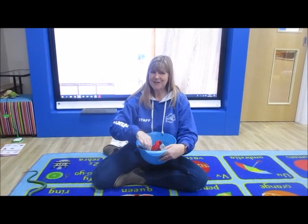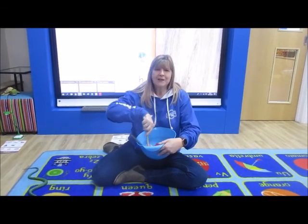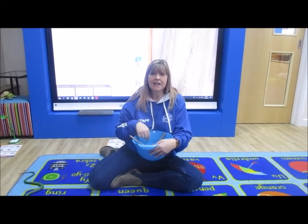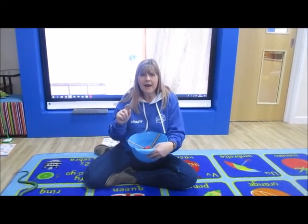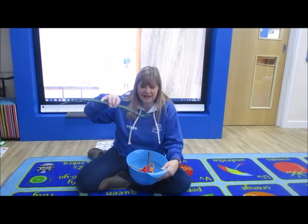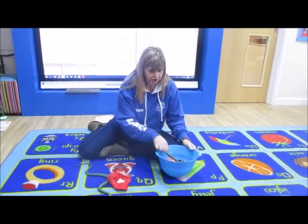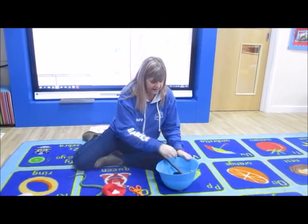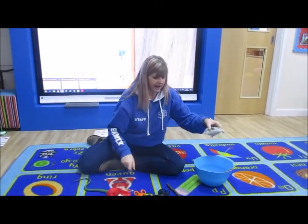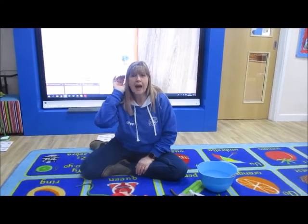I hope you've guessed what sound you can hear at the beginning of all these objects. We're making lots of silly soup, we're making soup that's chilly. We're going to put it in the fridge to make it nice and chilly. In goes a snake. So we've got a snake, a sock, scissors, spider, stick, and a seal. That's right, they've all got the sound 'ssss' at the beginning.